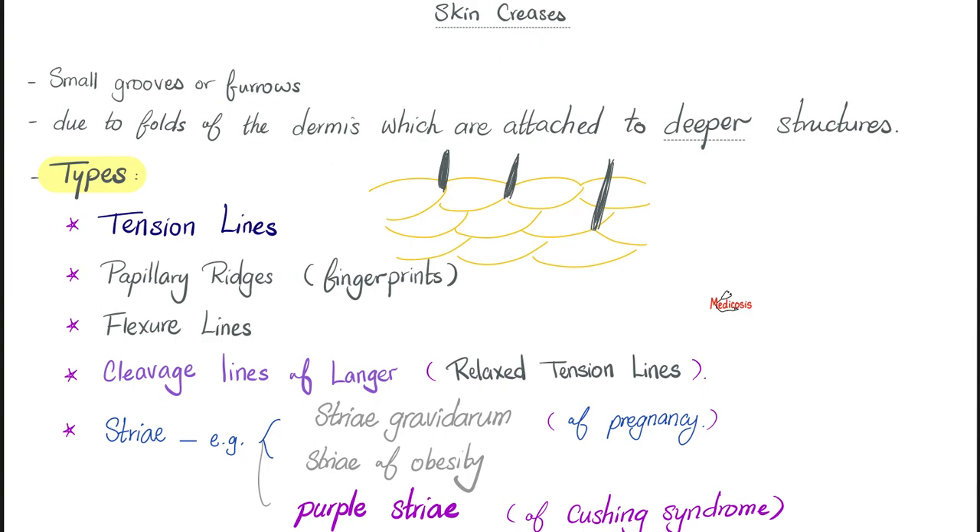Now let's talk about skin creases. Look at your hand — look at the palm, look closer and closer. You'll see tension lines. What else do we have? We have papillary ridges, which are your fingerprints.